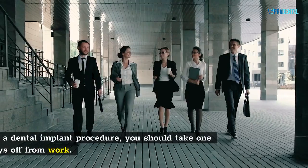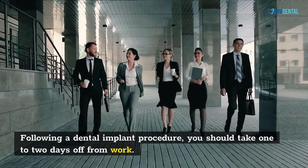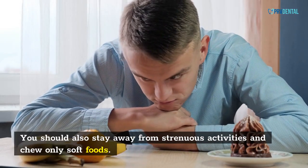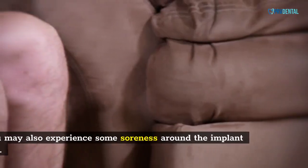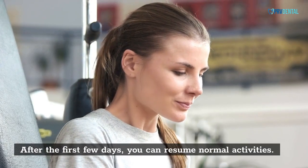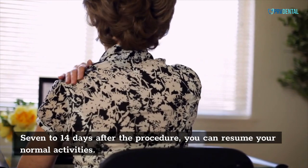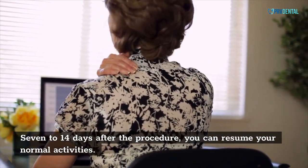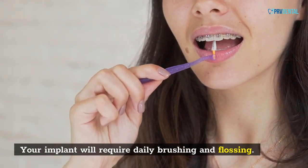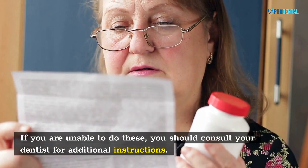Following a dental implant procedure, you should take one to two days off from work. You should also stay away from strenuous activities and chew only soft foods. You may also experience some soreness around the implant site. After the first few days, you can resume normal activities. 7 to 14 days after the procedure, you can resume your normal activities. Your implant will require daily brushing and flossing. If you are unable to do these, you should consult your dentist for additional instructions.